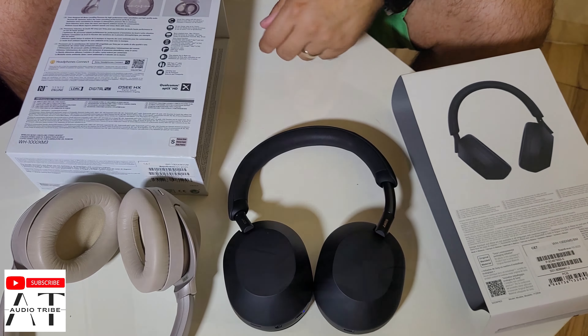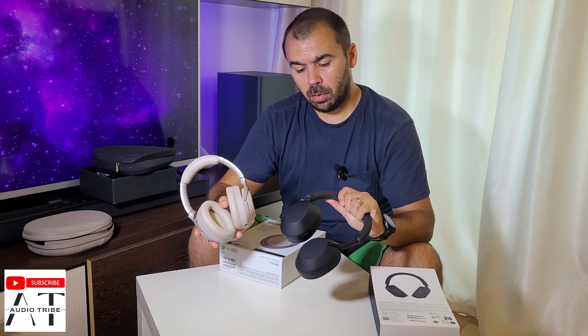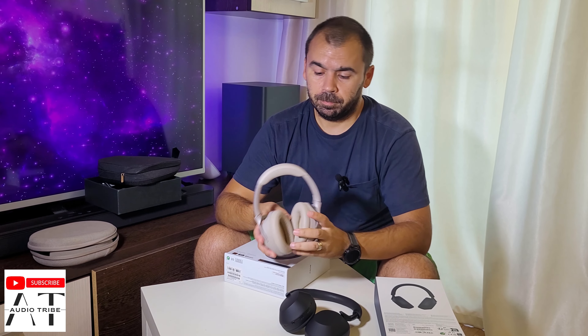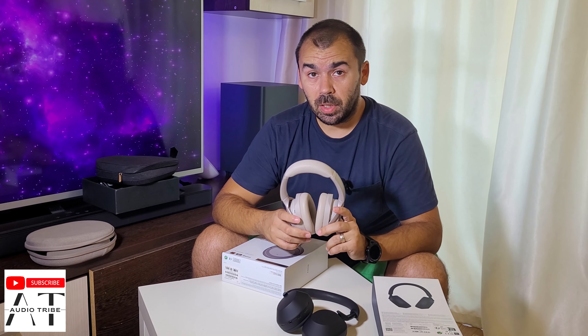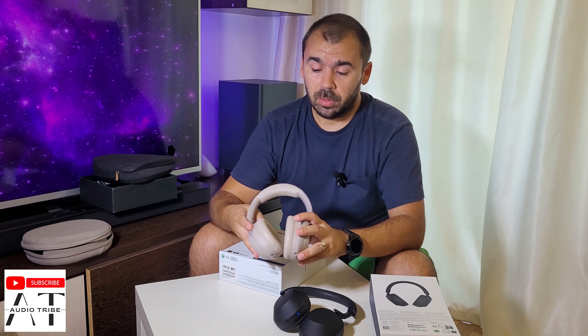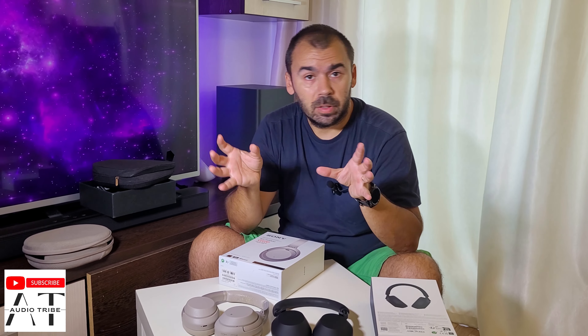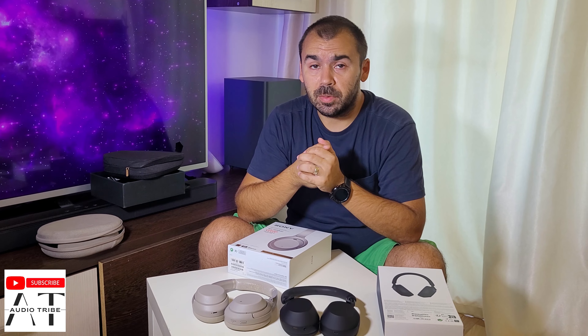After using these for a couple of days I will give you my impressions on whether it's worth upgrading from the XM3 or not — because honestly, the sound is not that different. Only the package is different. Just like phones, they are almost identical at this point.